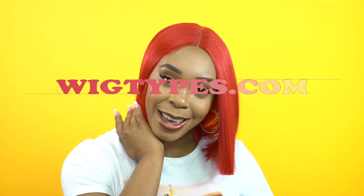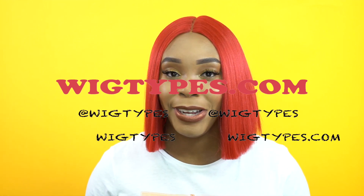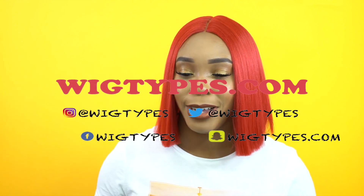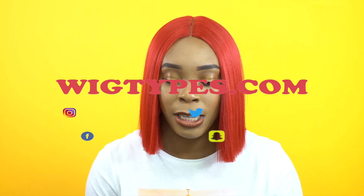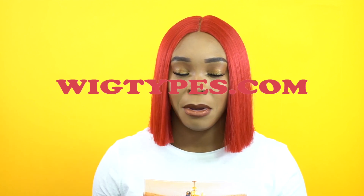Hey guys, I'm back — red again for another time. This is by Made Beauty, she's called Violet. I'm wearing her in the color Cherry. Crazy, right? Her name is Violet but she's in Cherry. She's one of the 5-inch deep invisible these parts — I think I reviewed one similar to this before but don't remember the name.